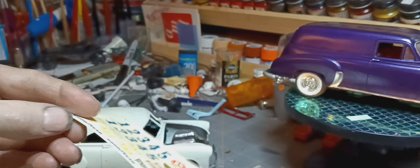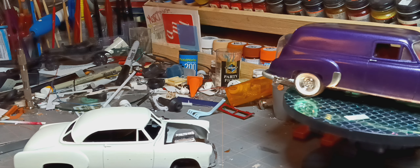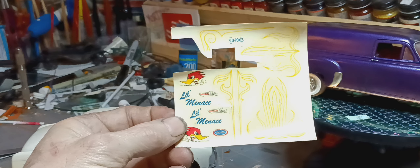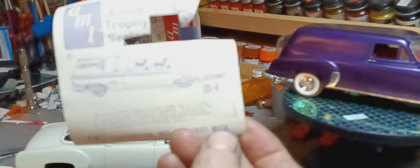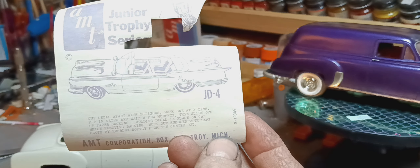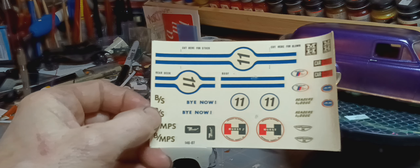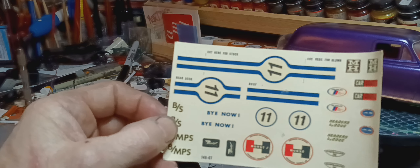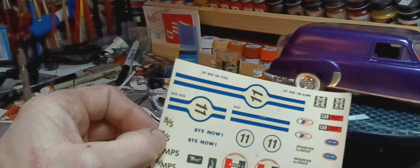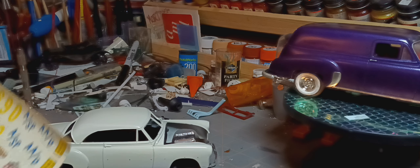Got some decals out of a box of stuff I bought at an antiques place. Don't know what they came off — I got two sets of sheets there. Really cool. Little Menace — another AMT. Only number I can find on this one is J4, Trophy Junior set. Pretty cool. Another set I got that's pretty cool — a lot of these have Gene Winfield on them and the Alexander Brothers on the first one, along with some Barris logos. This one's got the old Car Craft magazine logos on it, along with some M&H slicks decals that are cool.